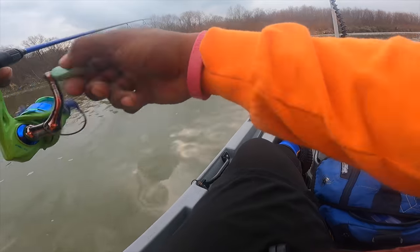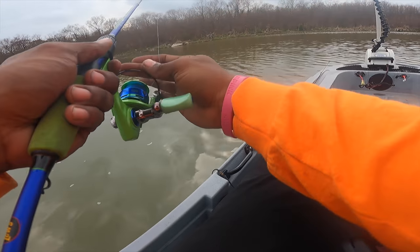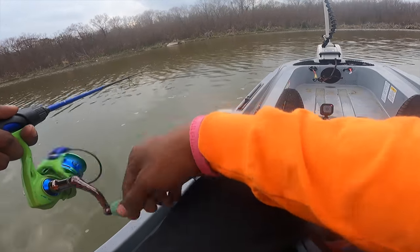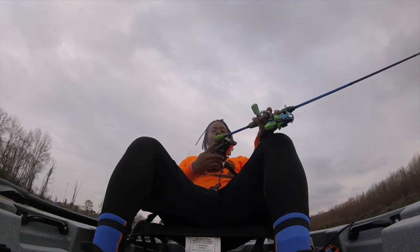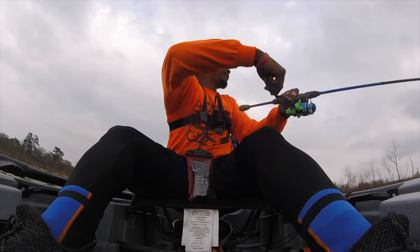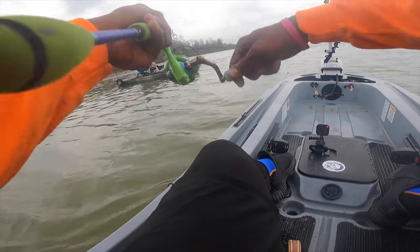Oh yeah, they're hitting on top of the water right here — I just saw two pops. See if I can get one from over there. Here we go bros, we got one! Let me turn this trolling motor off, let's see what it is.